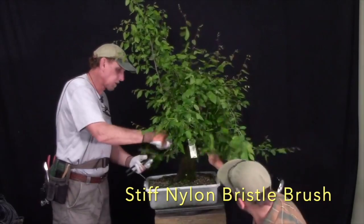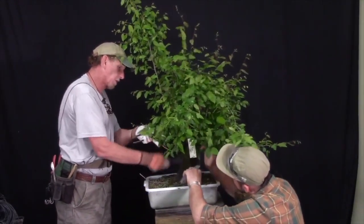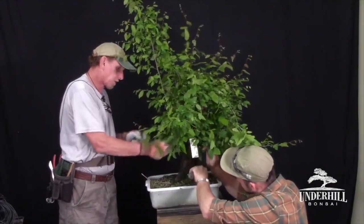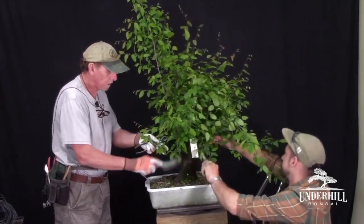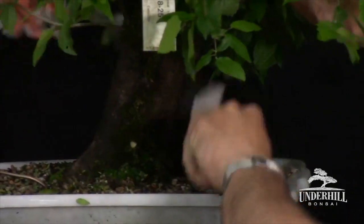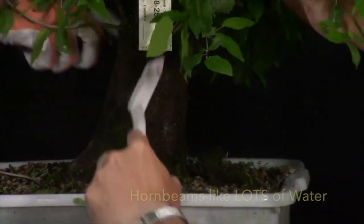One thing to say about these trees is they are very water hungry — they are a waterborne tree. Anywhere there's no water in the woods, there's also going to be no American Hornbeam. You might find Beech, you might find Elm, but you're not going to find American Hornbeam.